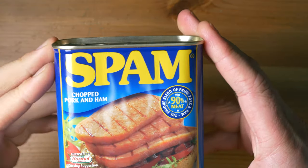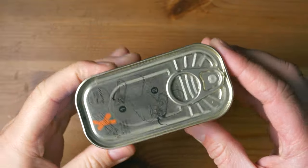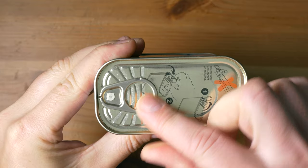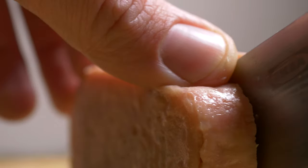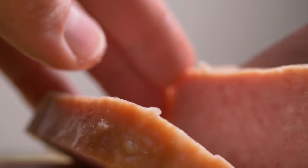Tinned meats like Spam are very good products when used on rivers as hookbaits for Chub and Barbel. They are practical products as well, as you can keep quite a few tins on the shelf because of their long expiration date. The only problem I used to have was that it's difficult to get the meat chunk out in one piece, because the meat fats get hard and stick to the sides of the tin.